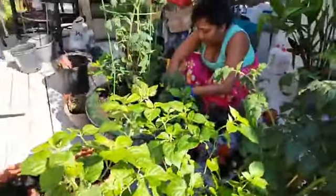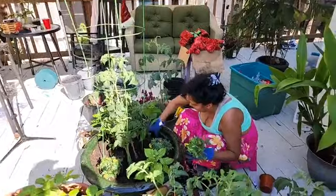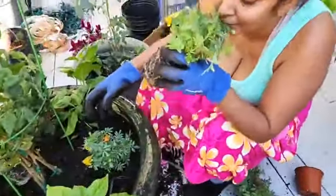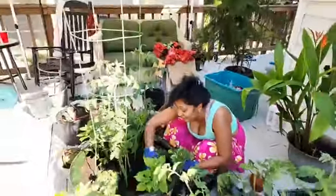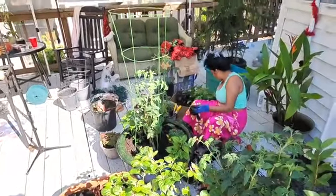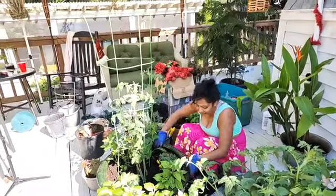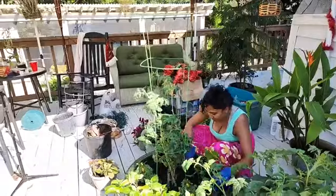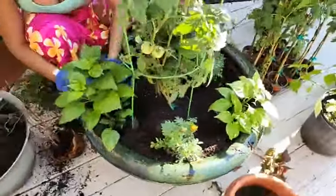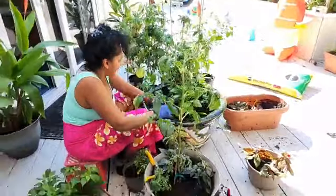Look how pretty this is going to look! Smells so good — oh, I love the smell of marigold. It smells so good. I had this spot here since we bought this place and I never used it, so I'm glad I'm using it for this purpose.